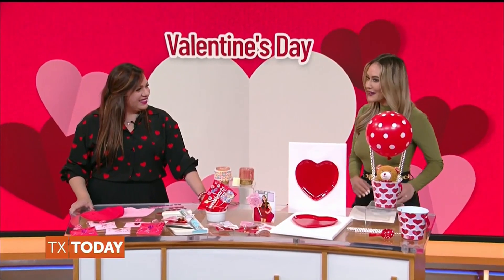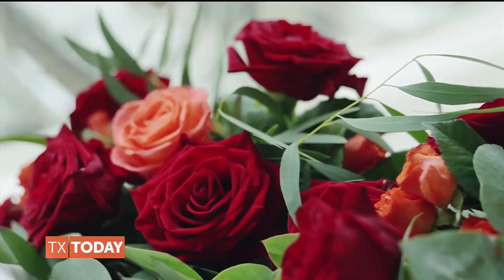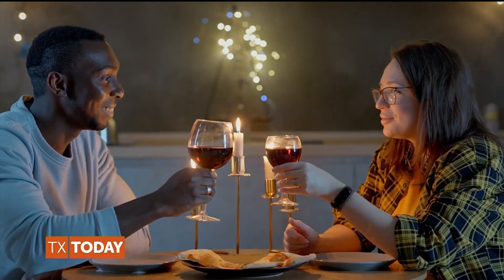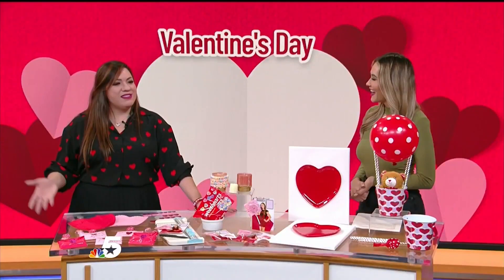Thank you so much for having me back. I cannot believe we are already talking about Valentine's. This year is just flying by. But before we talk about all these great gift ideas you brought in today, why do you like Valentine's so much, Valentina? I just love celebrating love. I think this is a perfect day to remind our loved ones how much they mean to us.